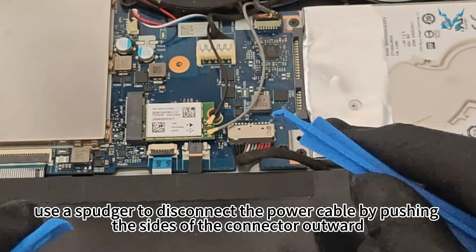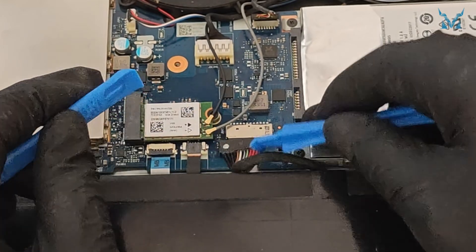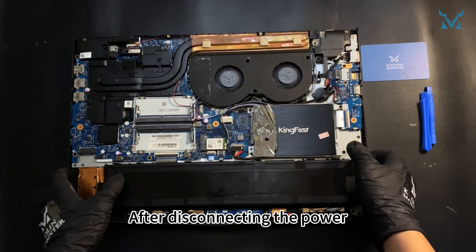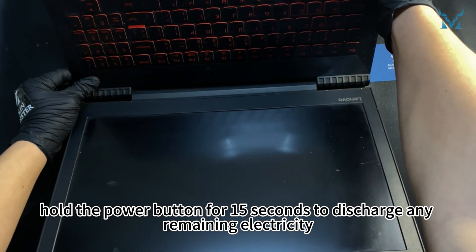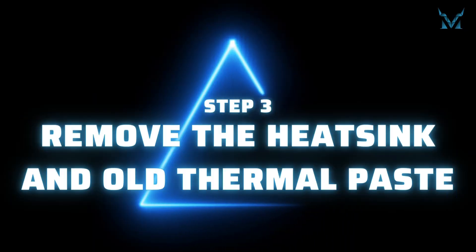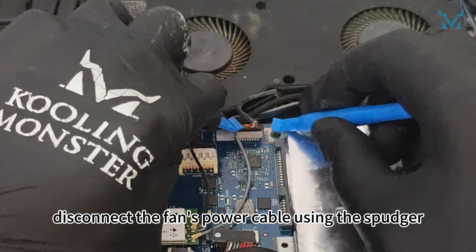Once the bottom cover is open, use a spudger to disconnect the power cable by pushing the sides of the connector outward. After disconnecting the power, hold the power button for 15 seconds to discharge any remaining electricity. Next, disconnect the fan's power cable using the spudger.